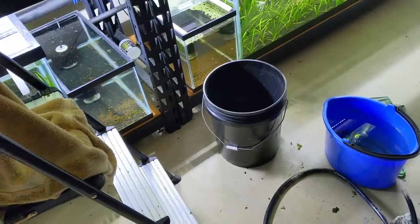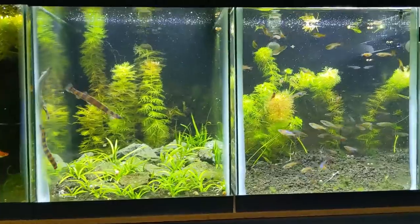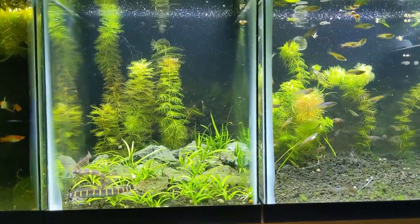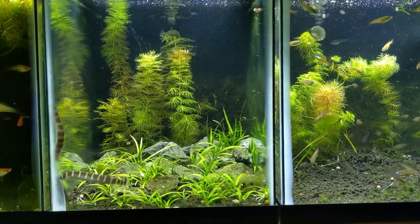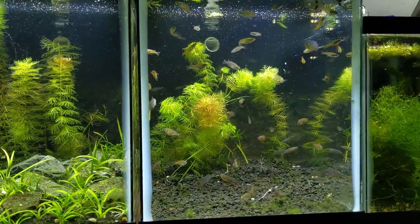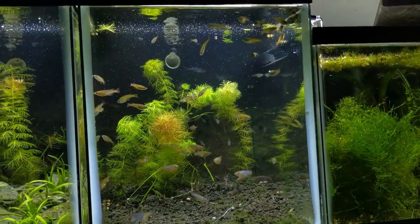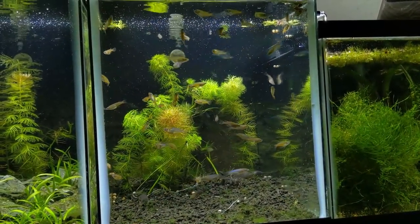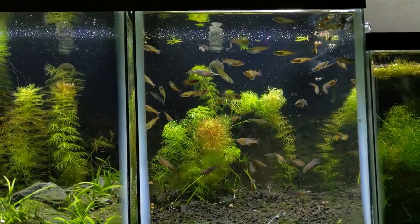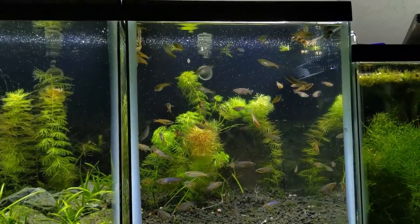Doing some manual water changes and cleaning up some of these tanks to prepare for the new rice fish. You can tell the coolie loaches are enjoying the large water change and having more room to swim around. There was like an algae ball in this tank. I thought it was just salvinia, but somehow duckweed made its way in - the whole top of the tank was covered in duckweed right over the salvinia, so I couldn't see it from this angle. I hate duckweed, but looks like I got all of it.